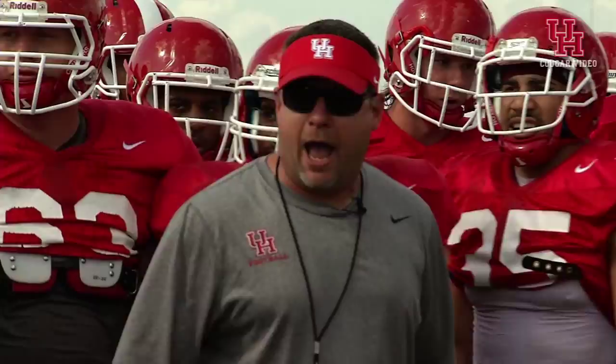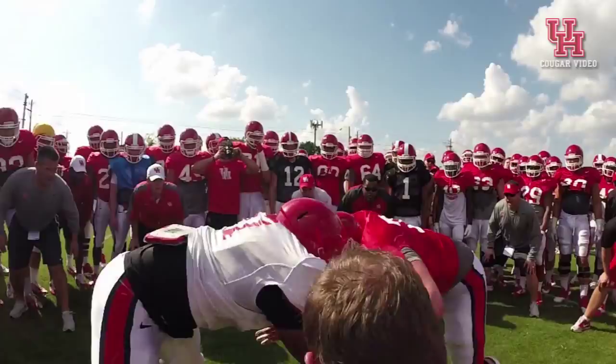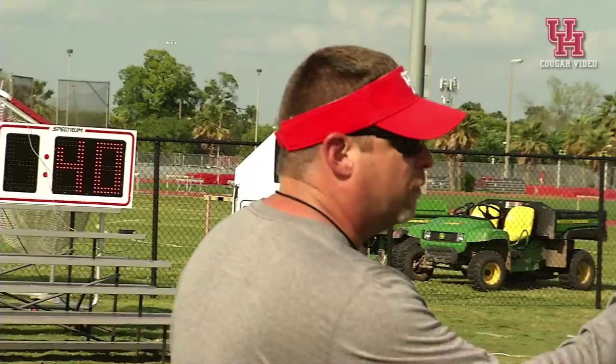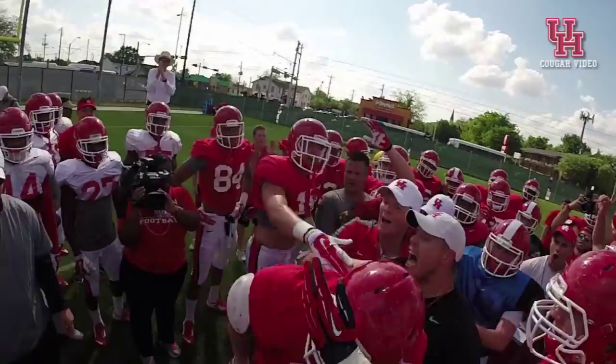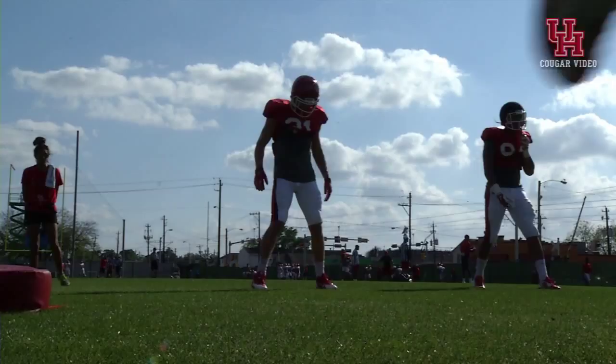Feet and hands. Right foot slide. Pound up. Here we go. Set. Pound, pound, pound, pound. Much better. That's better.